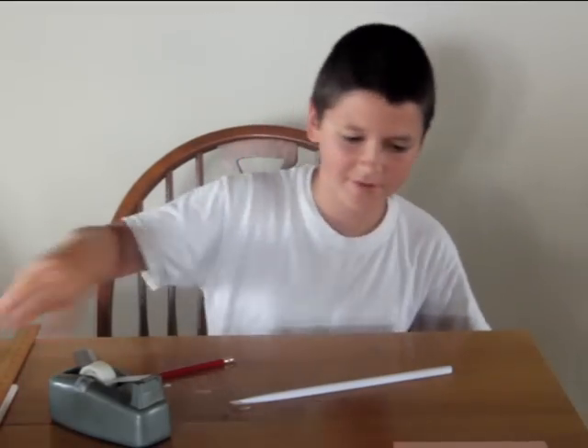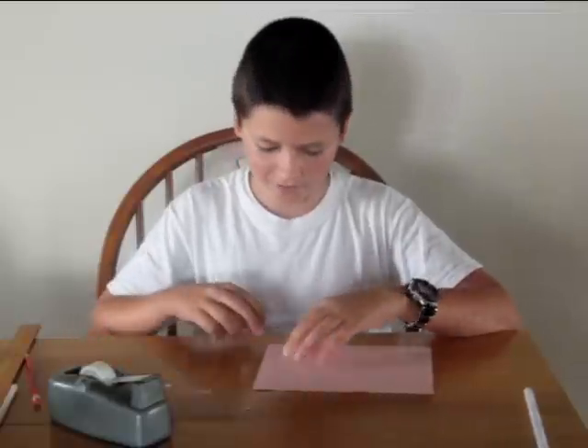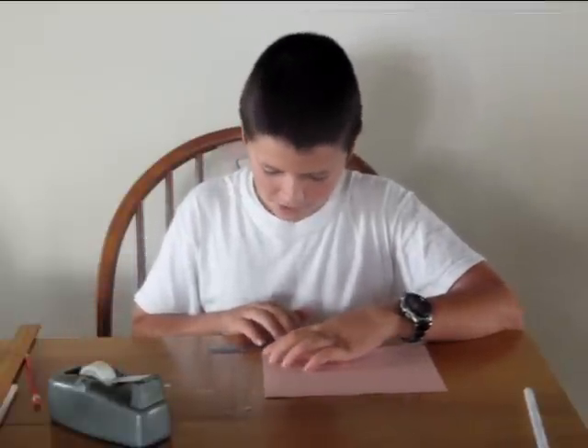That is the body of your rocket. Now to make the fins, take another piece of paper and make two rectangles that are nine by twelve — not meters, inches.